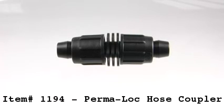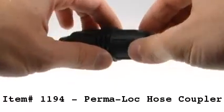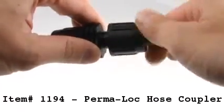Item 1194 is the Permalock Hose Coupler. This item is useful for extending a run of half inch tubing or to repair a section of half inch tubing.